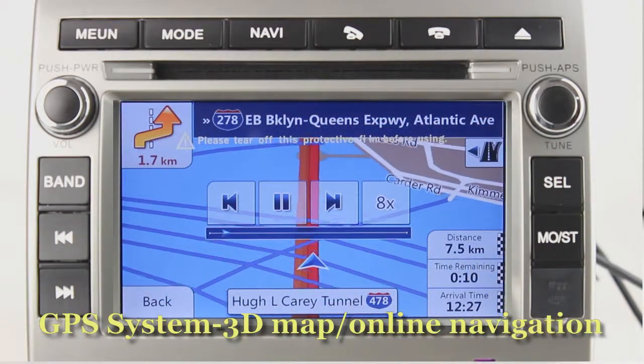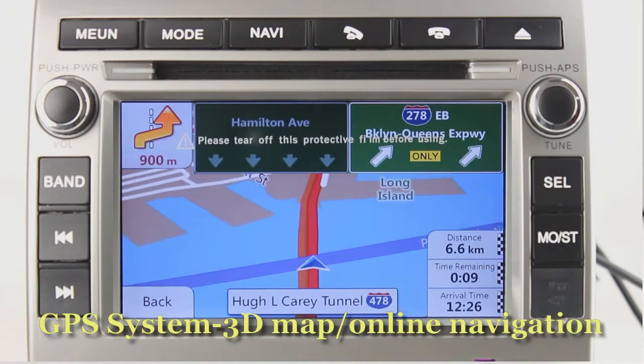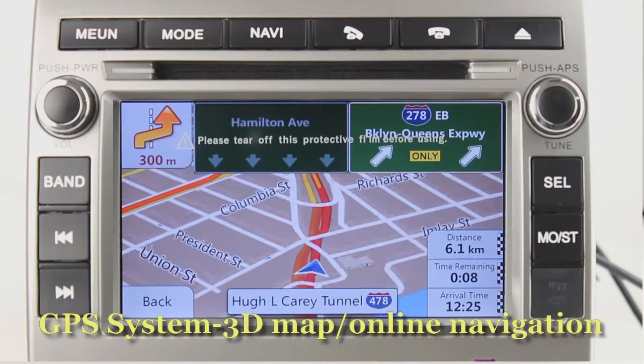The GPS navigation system can locate your position and show you detailed information in a map. It supports Google Maps and voice navigation too. You can set routes and go wherever you want to.